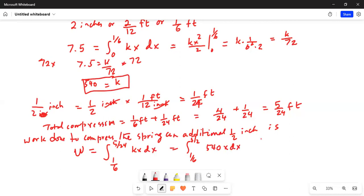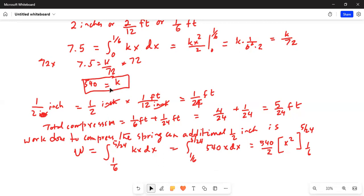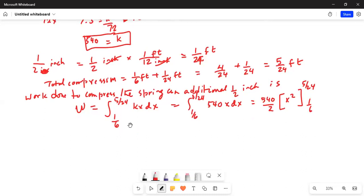Integrating, this equals 540 divided by 2 times x squared, evaluated from 1/6 to 5/24, which simplifies to 270 times x squared from 1/6 to 5/24. So w equals 270 times the quantity 5 over 24 squared minus 1/6 squared.